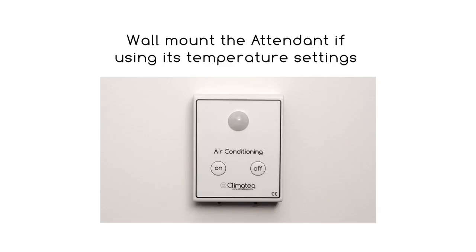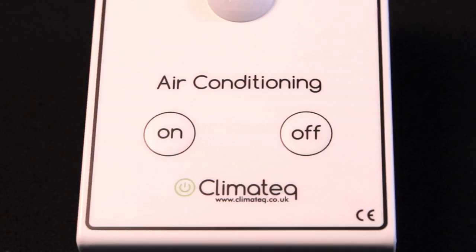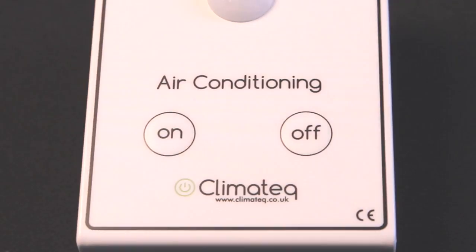You must wall mount the unit if you want to use the attendant's temperature settings. The remote control must be removed so that the occupant cannot make any temperature adjustments, but they still need to be able to access the buttons on the attendant so they can manually turn the air conditioner on and off.